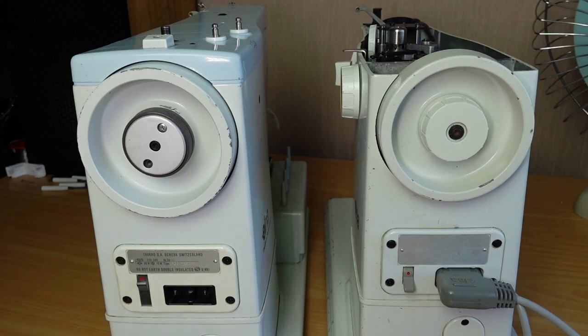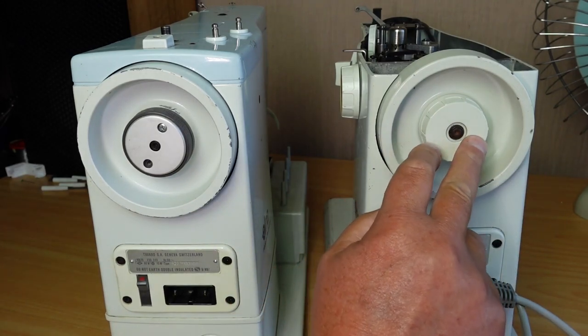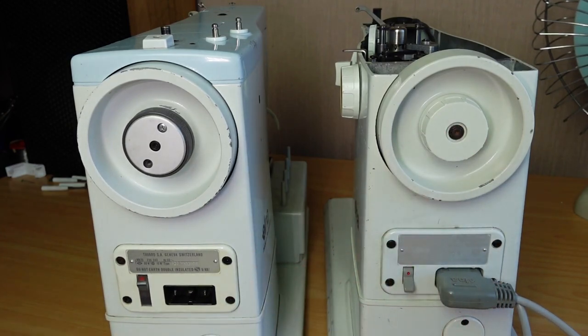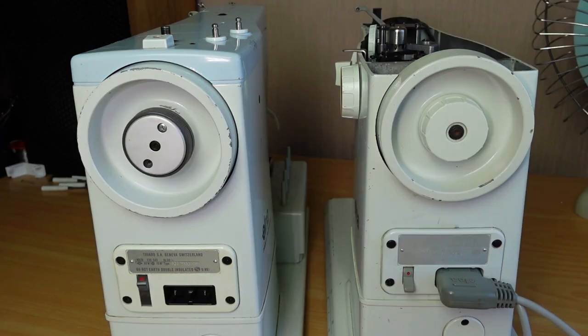Just a quick one to show you how you can sort out the problem with the stop motion clutch if it doesn't re-engage on the older style Elna Supermatic Star Series. Hope you found that helpful, and as always, thank you very much to my patrons on Patreon. If you'd like to help support the channel, please take a look at patreon.com/sewingmachines. Thank you very much for watching.